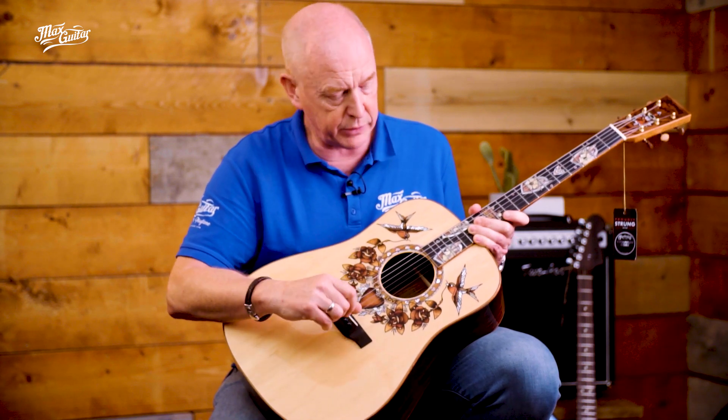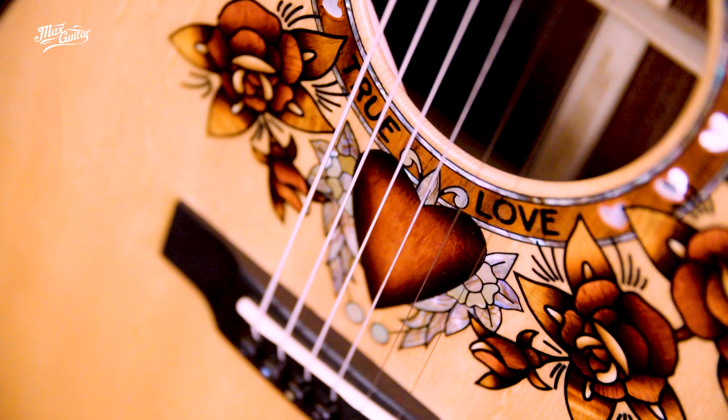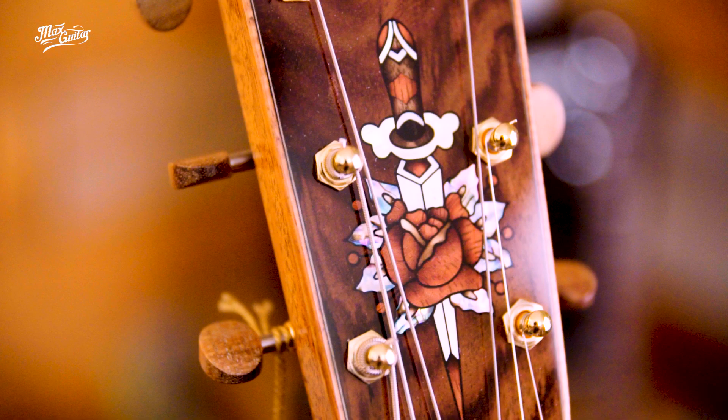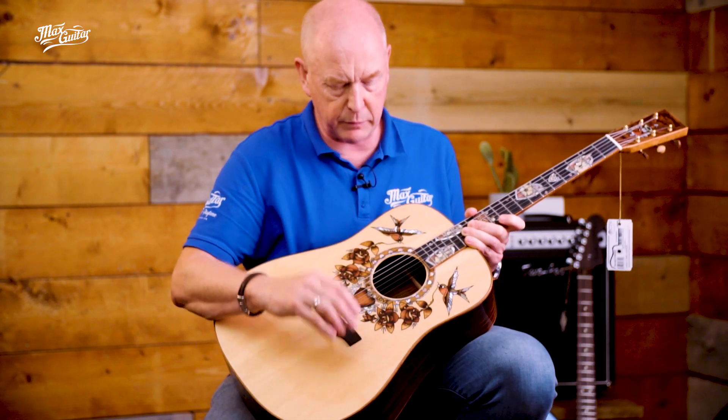But what they did with the inlays is actually new and very special. Of course they use shell like mother of pearl as you can see, and abalone here in the headstock, and also the intricate inlays on the neck are very special with all kinds of material.